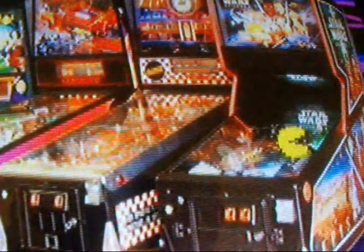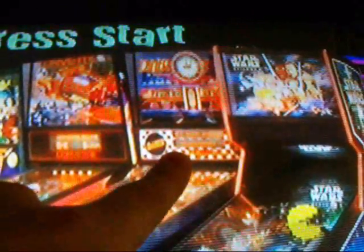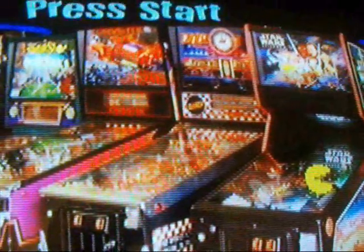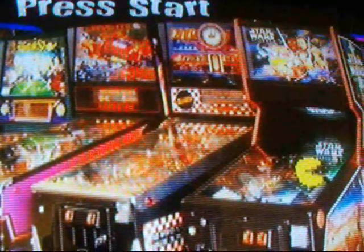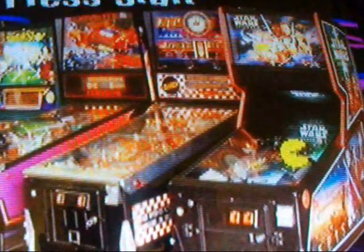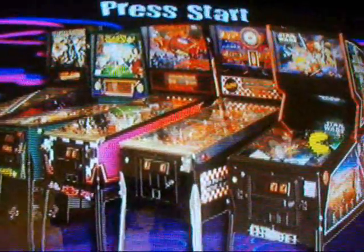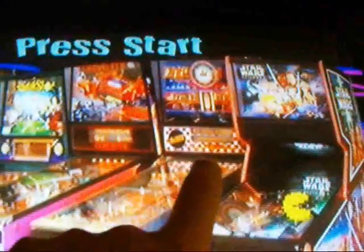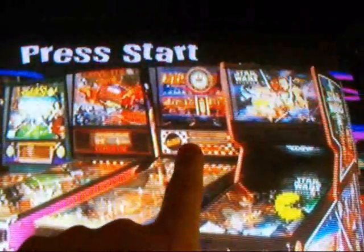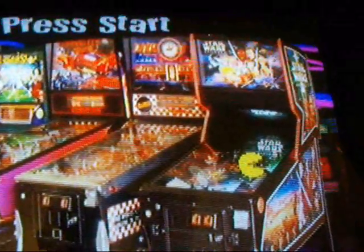If you want any of these images, let me know and I will email them to you guys. Just put in the subject line 'pinball' or 'LaserDisc' — just put something so I know what it is. Some of you have already requested it and I've sent it out to a couple of people. When you get this image, zoom in and you'll see a little message on the second pinball going to the left, or the fourth one to the right.